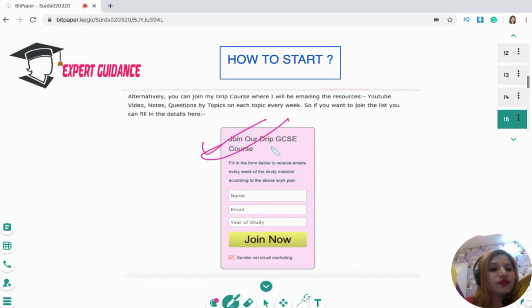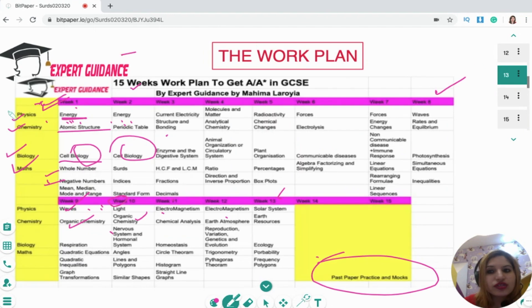What you can do is sign up for my Drip GCSE course. It's a free course — you just sign up with your name, email, and year of study. Once you join, every Monday we'll send you the whole week's topic content according to this plan. If you sign up today, on Monday you'll get the notes, questions by topic, and YouTube videos for that week. We'll release it every week so you can follow the drip course throughout.